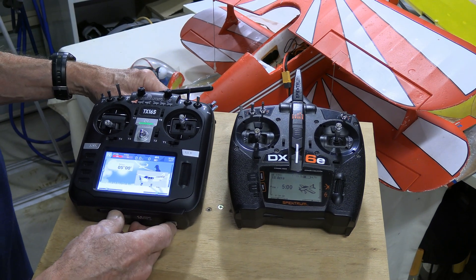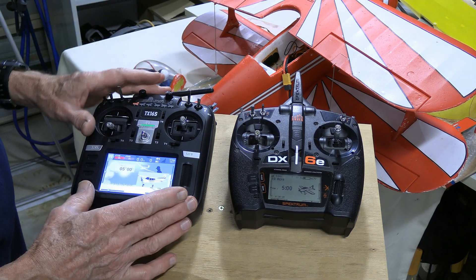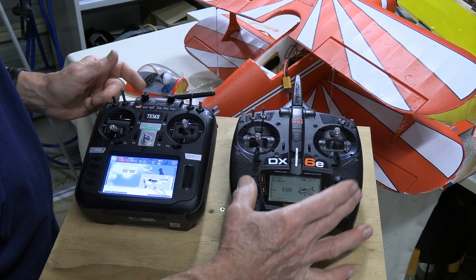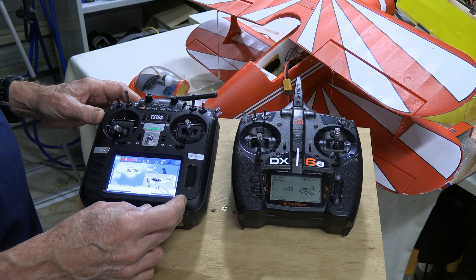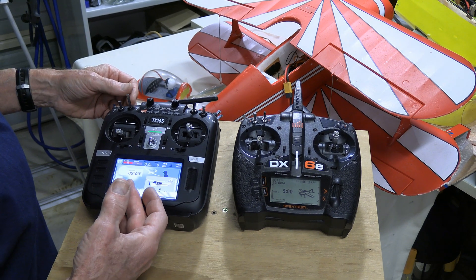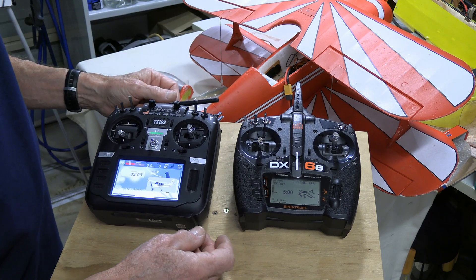The simple thing is that you can bind your DSM-compatible radio with a Spectrum, have the Spectrum hooked up to the plane. The receiver and the Spectrum radio can pick up the signal from the DSM-compatible radio and it can operate as if everything was Spectrum. In this case, RadioMaster, Spectrum, and Lemon all working together.